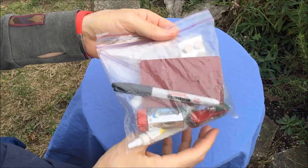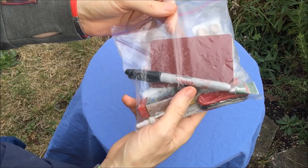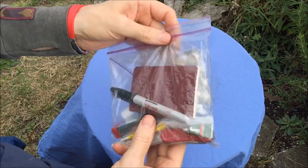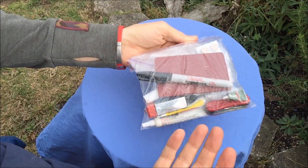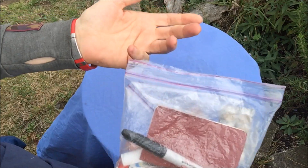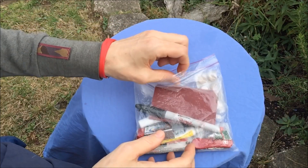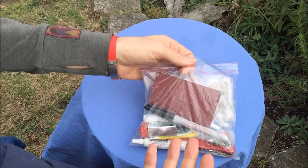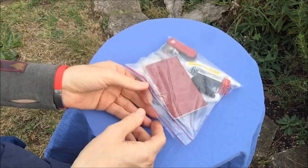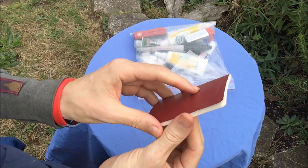As for my ditty bag — or first aid bag, whatever you choose to call it — I throw everything into one Ziploc bag. I've been using this same Ziploc bag for two or three seasons, so you can see how well a standard Ziploc holds up. It might cost two cents versus $20 for a cuben fiber stuff sack, and the other nice thing about a Ziploc is you can see exactly where everything is.